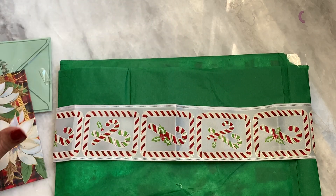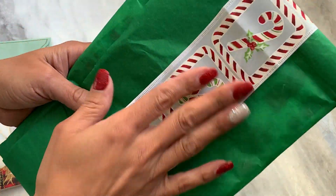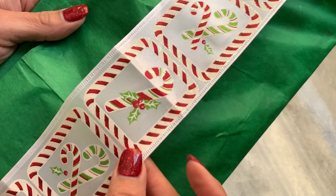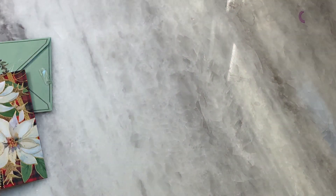I figured I would open it up and share what she sent. She packaged it up so super sweet and I love this ribbon — how cute is that with the candy canes on it? I'm just going to slide that off — I can reuse the ribbon of course — but let's see what she sent.